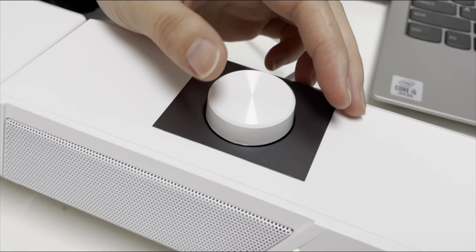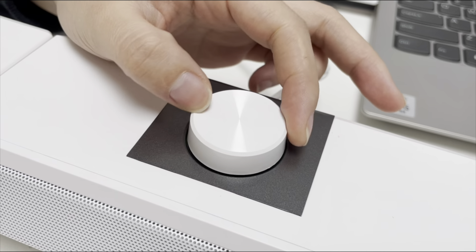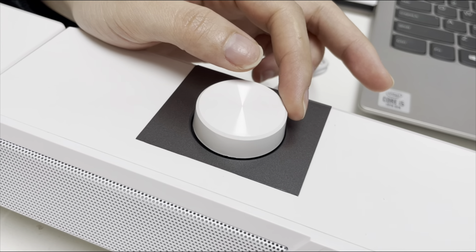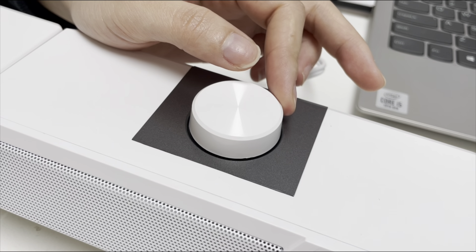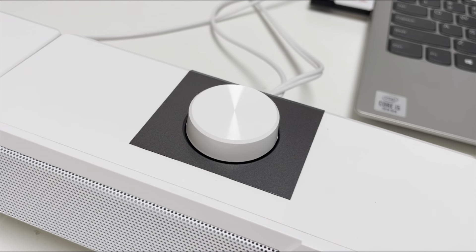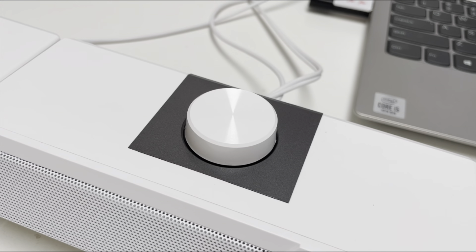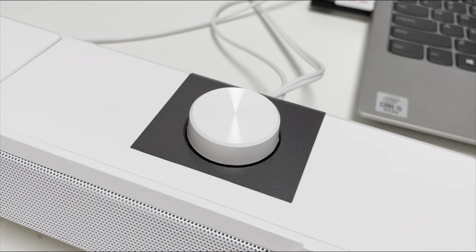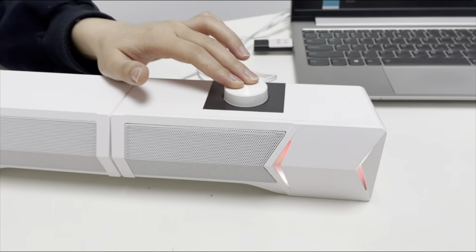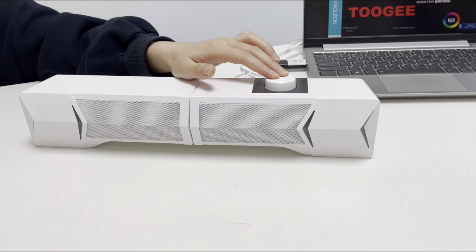Turn the volume knob clockwise to increase the volume. Turn the volume knob counterclockwise to decrease the volume. You can also press down the knob and hold it for 3 seconds to mute all of the volume.